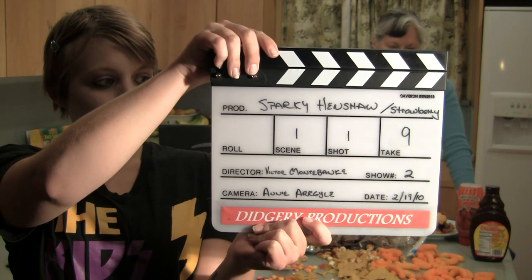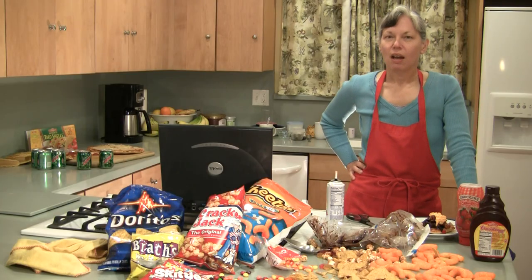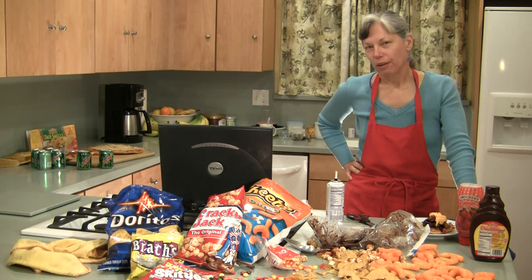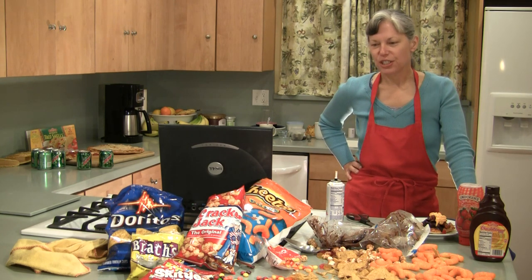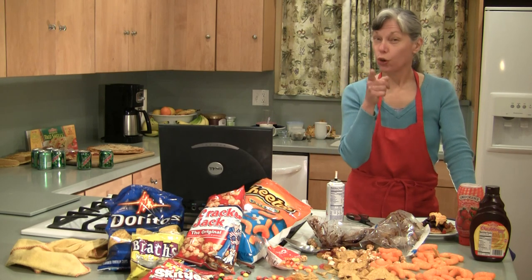Sparky Henshaw and Strawberry, Show 2, Take 9. I'm Mrs. Henshaw. Welcome to Gamer Grub, or I should say Gamer Mess. Sparky Henshaw, you're grounded.